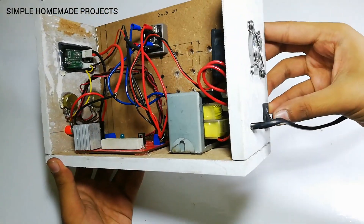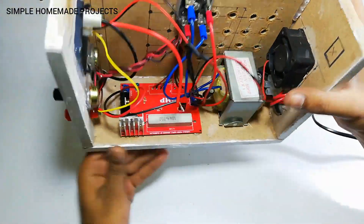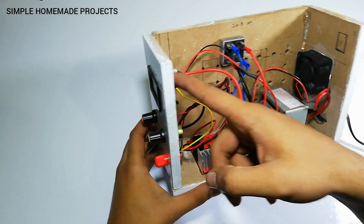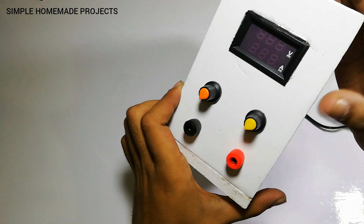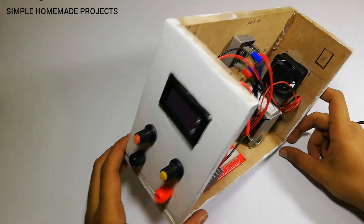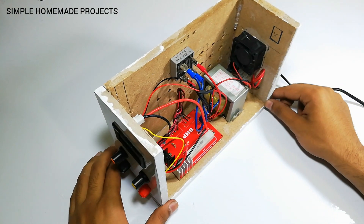Here you can see the power switch, the cooling fan with guard, transformer, and the PCB. Here is the bridge rectifier, the voltmeter, ammeter, the voltage control, the current control, and the two banana jacks for the output. After completing the body by attaching the remaining pieces, I'm going to test it out.